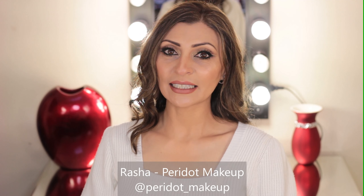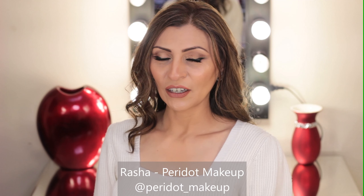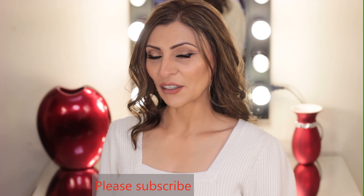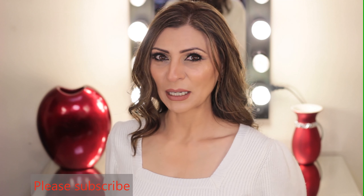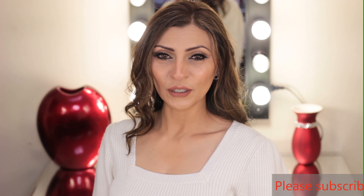Hi everyone, welcome back to my channel. Today's video is theoretical. I'll be sharing my personal tips on makeup and how to look after your tools. My videos are all about tips that work for the real world. If this sounds like something you're interested in, please consider subscribing to my channel, watch my other videos and give me a big thumbs up. As always, if you have any questions about anything makeup or beauty related, please leave me a comment down below. So let's get started.